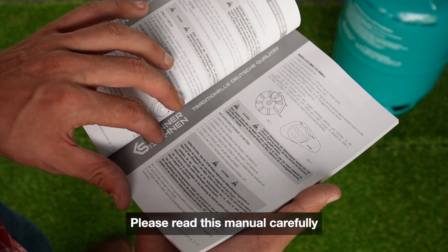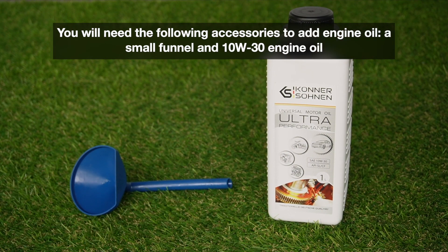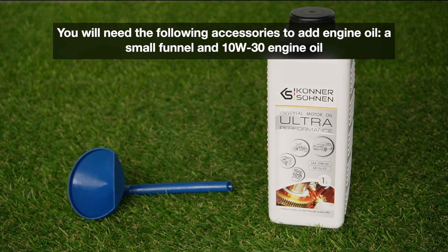Please read this manual carefully. You will need the following accessories to add engine oil: a small funnel and 10 to 30 Watt engine oil.